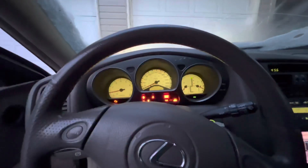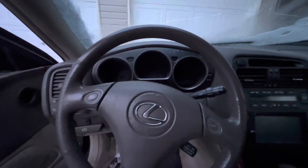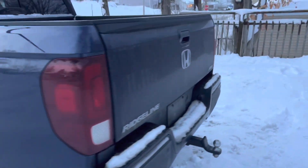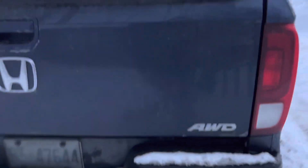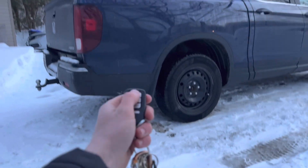So let's get to the Ridgeline. Go ahead, power it off, put the window up. And now let's go ahead and do the Ridgeline. I think I'll do a remote start for this, so we'll go to this side and do this.